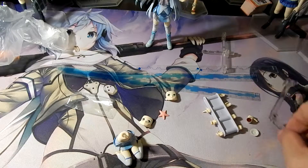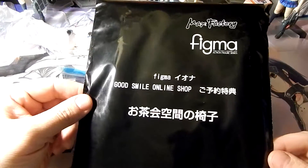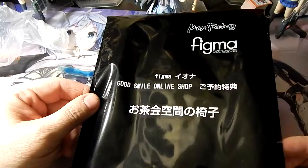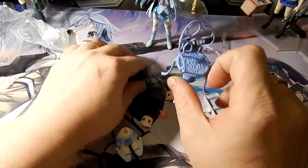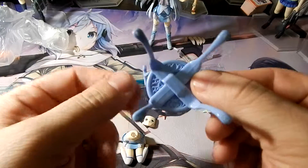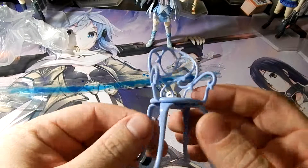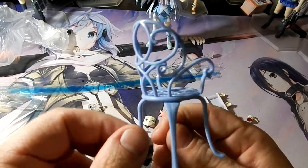If you did a pre-order from Good Smile you will receive a black bag that actually has her tea party chair in it. I've already taken the time to open that and put the chair together — it comes in a total of six pieces once you take it off the board. Very nicely done.